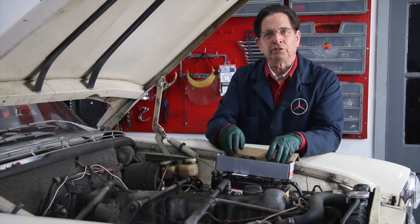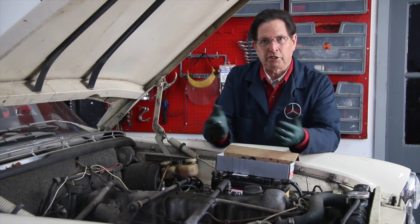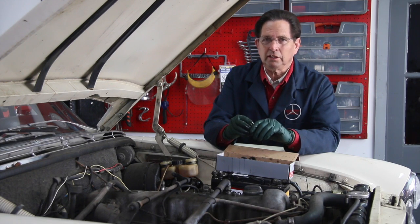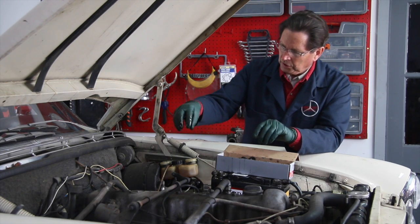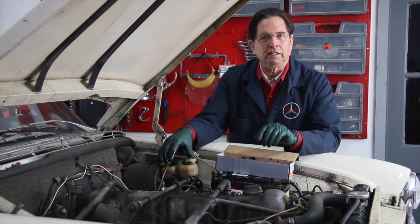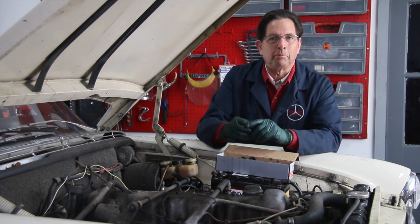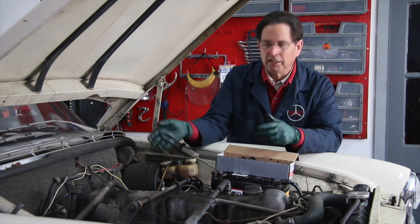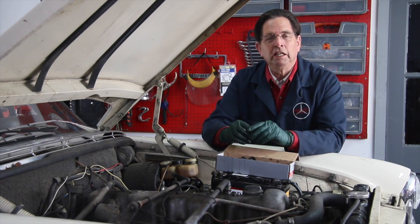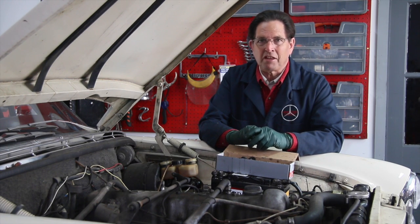One of the things I want to show you in this video is how we're going to bleed this. I like pressure brake bleeding, but for these old cars it often doesn't work. You've got an old reservoir with old seals and old caps, and it's probably going to leak. So if you put the pressure bleeder on top of this cap and pump up 10 to 15 PSI, you're going to have brake fluid coming out. So what I like to do on the real cars is use what I call a modified gravity brake bleed method.